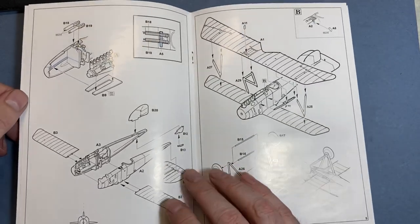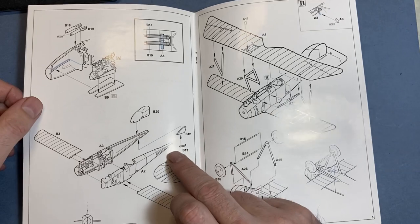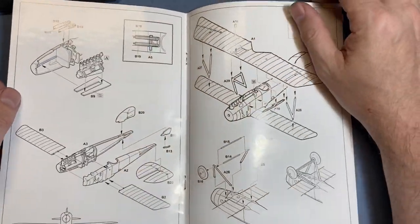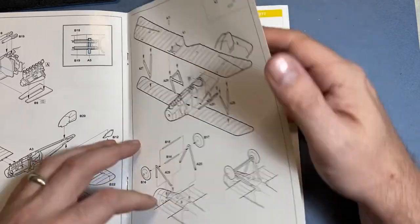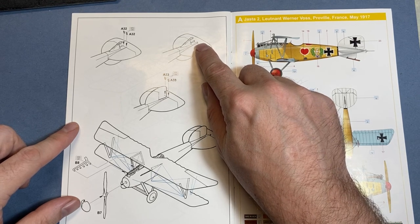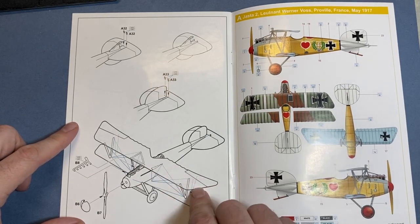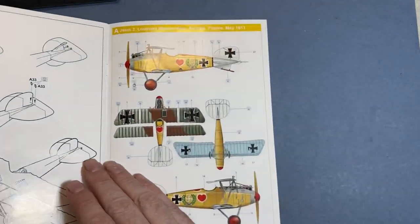We then move on to putting the fuselage together with the engine sitting inside, the lower wings, the tail plane, the tail fin, and another little — I don't know what it's called — tail hook maybe. Then obviously putting the guns in. We then have the struts and the wheels going on, then the guide wires and control bits on the tail, then the rigging on the aircraft, the exhaust, and the prop. I was really worried about doing the actual rigging on these First World War aircraft, but we'll cross that bridge when we come to it.